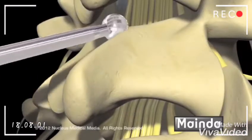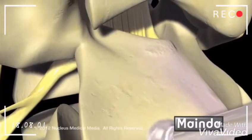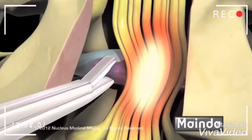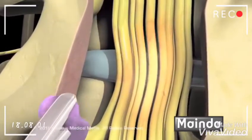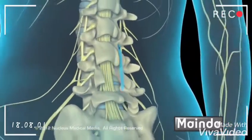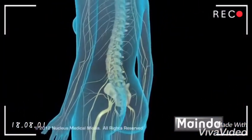Using a special bone drill, the surgeon will cut away the lamina in order to see into the spinal canal and locate the source of the nerve compression. If a herniated disc is causing the compression, he or she will perform a discectomy by removing the protruding parts of the disc. To complete the procedure, the deep tissues and incision in the back will be closed with stitches.